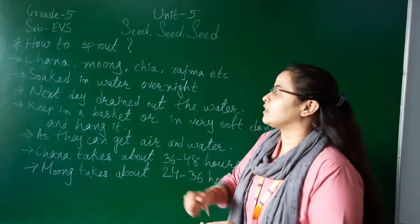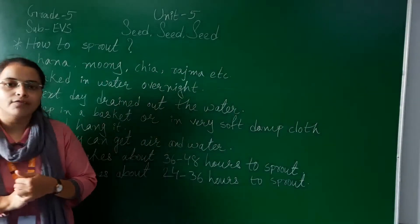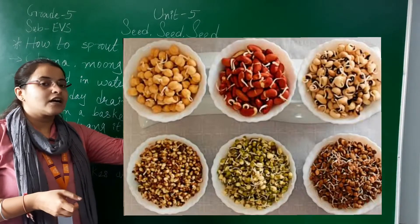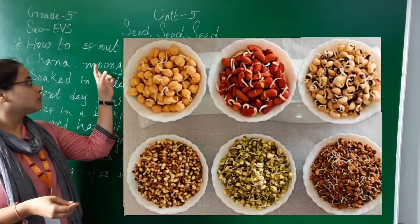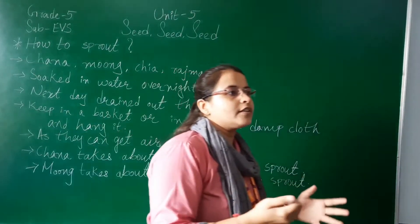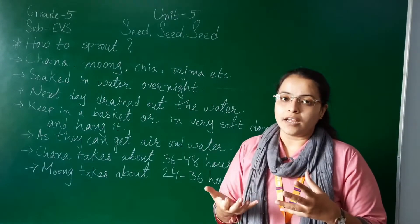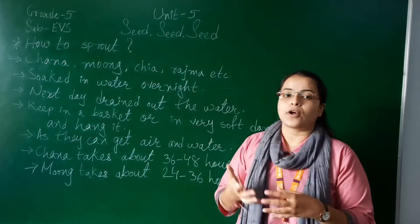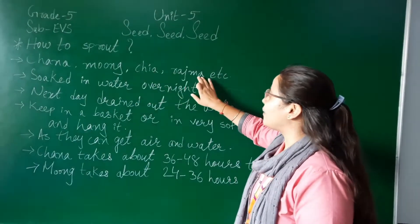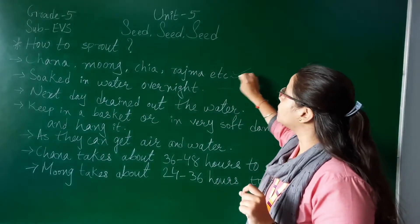Today we are going to start with a new topic - how to sprout. Let me show you one photograph of sprouts. Different kinds of sprouts are there. Chana, moong, chia, and rajma are the things that we can sprout. We discussed that sprouts are very nutritious. Doctors suggest that sick persons should eat more sprouts. Now let's learn the process of how to sprout pulses like chana and moong.